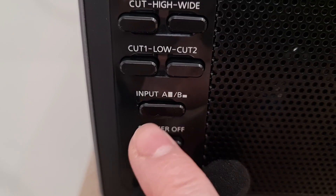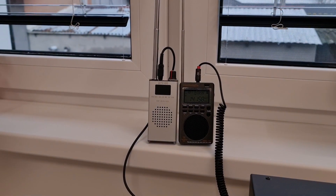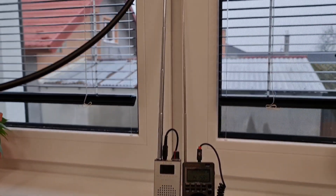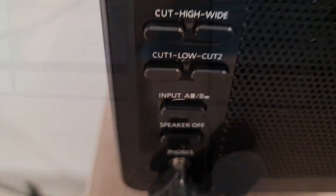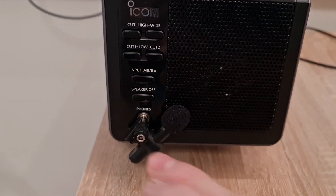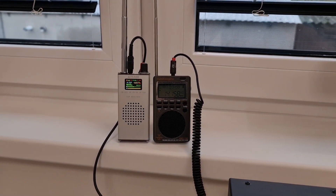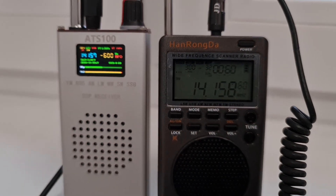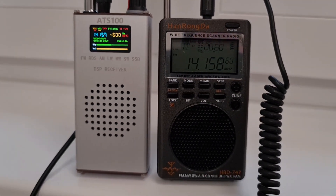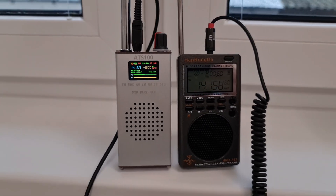Yes, also definitely input A — which is the 747 — seems to have better reception on 20 meters as well. It seems that the AT-S100 is not a winner in this test between the HRD-747 and the AT-S100 comparison.